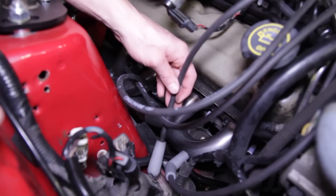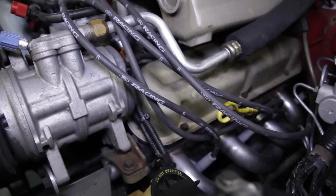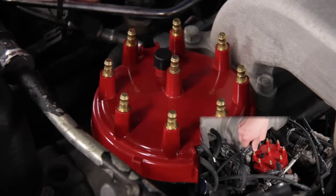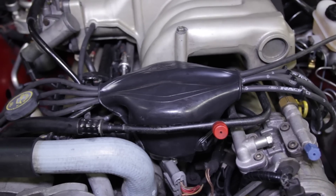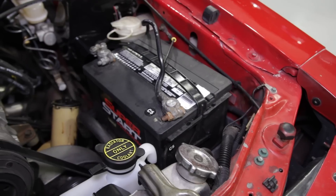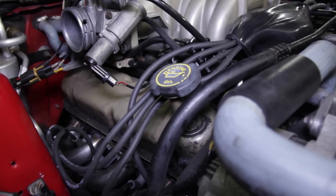Now you can reconnect your plug wires, or take the time to update those along with some plug wire dividers as well. Be sure and check out our detailed plug wire install, available in the description or the card in the upper right-hand corner. A new distributor and coil cover wouldn't hurt the underhood appearance either. Once complete, reconnect the negative battery cable and start the car. Take it for a test drive and make sure none of the plug wires are touching the header primaries.